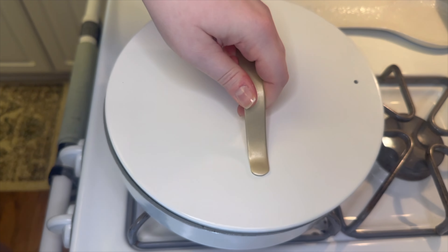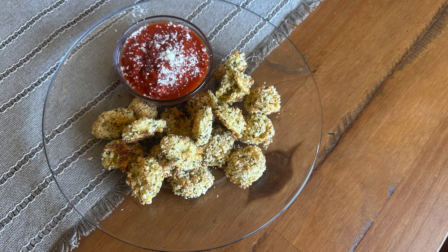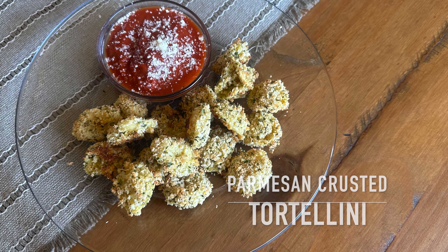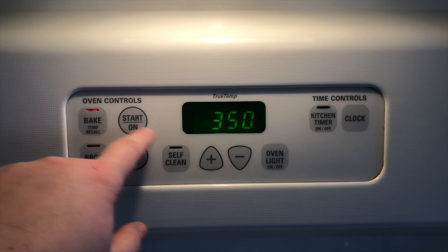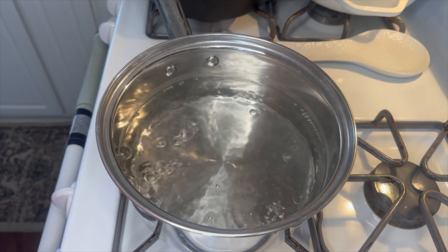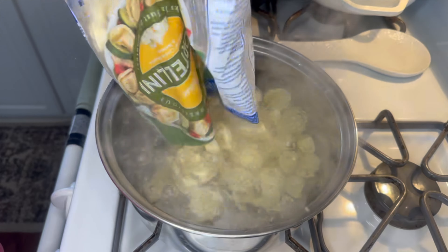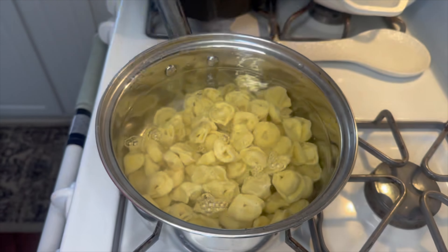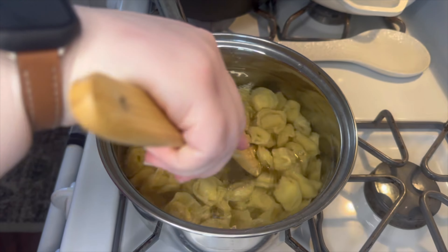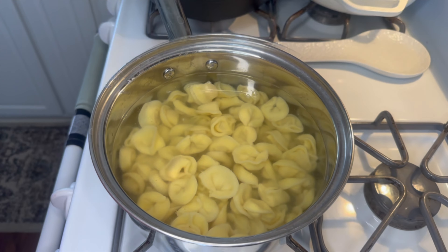To begin today, we're going to make some parmesan crusted tortellini. You will need to preheat your oven to 375 degrees. I'm going to go ahead and boil up about 10 ounces of cheese tortellini. These do not take long to cook at all — just a couple of minutes.